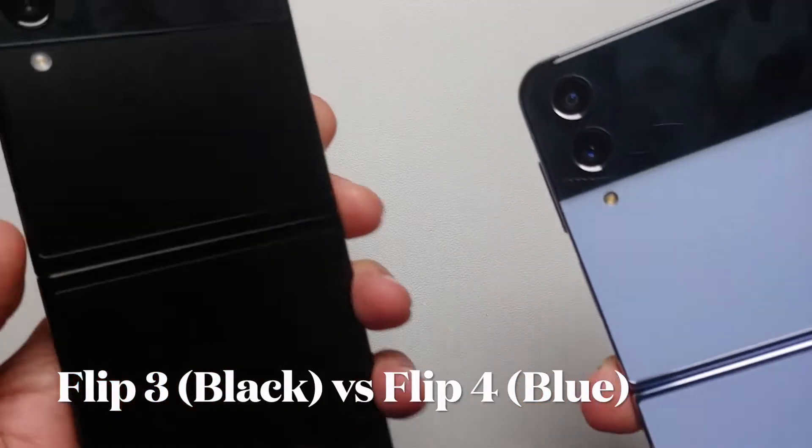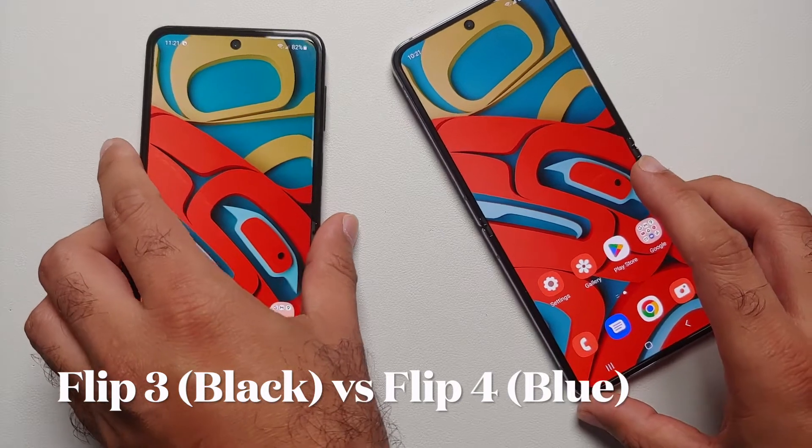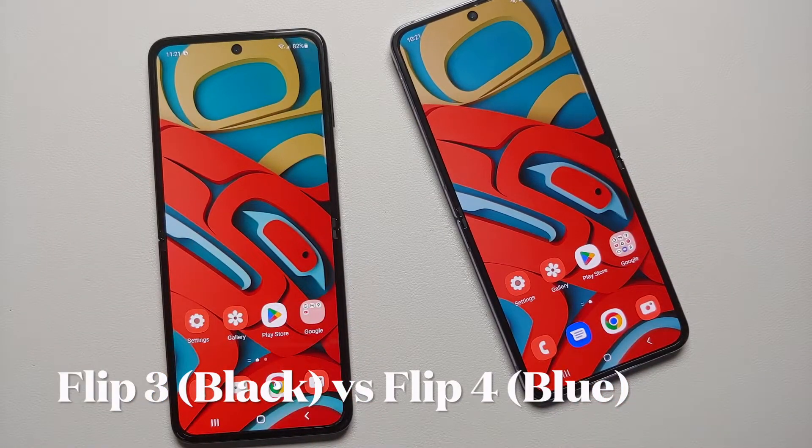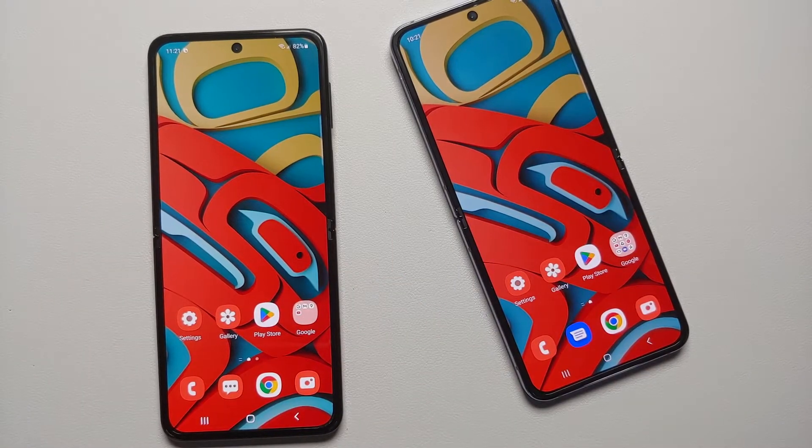The Samsung Galaxy Z Flip 4 versus the Samsung Galaxy Z Flip 3 — what are the differences and whether it is worth upgrading from the Z Flip 3 to the Z Flip 4 or not.